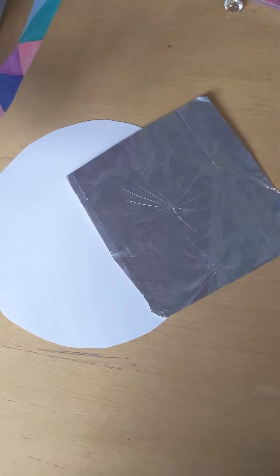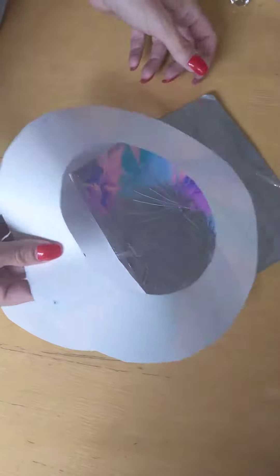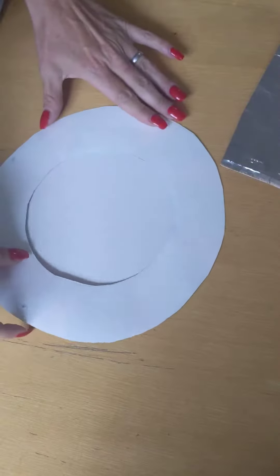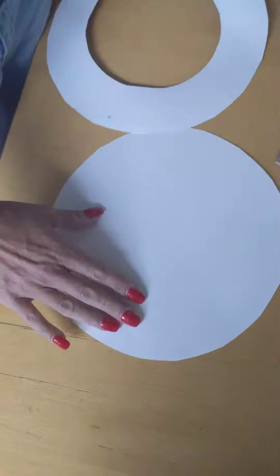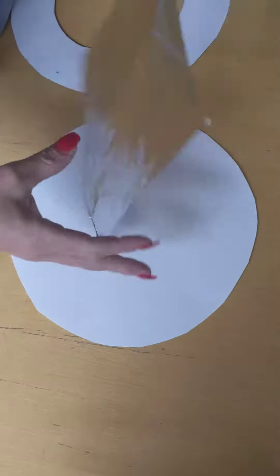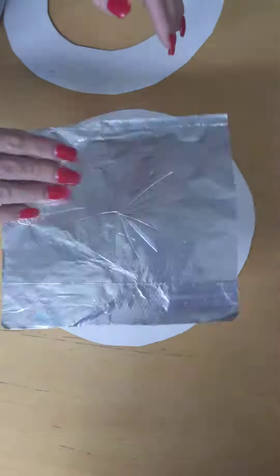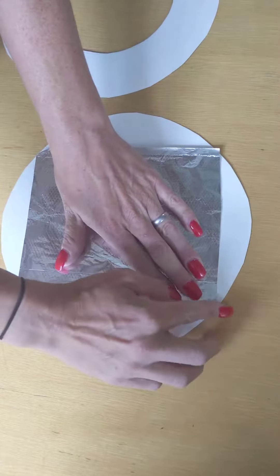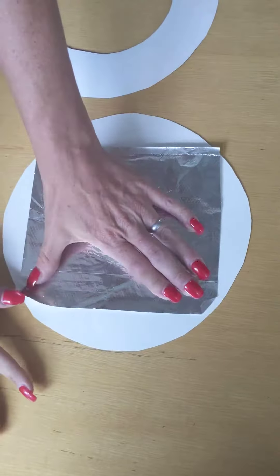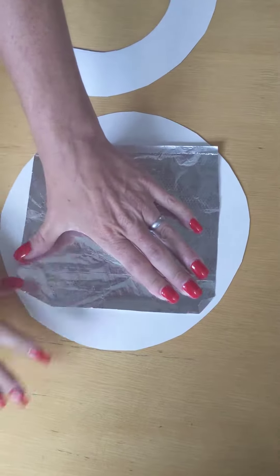We're going to put together our Mexican folk art mirrors. We have our donut circle which is going to fit over our backing, and what we want to do is put a little bit of glue on the back of our foil and then stick that down on here. If it pops out over the edges, just fold the edges in so that it's on the inside.